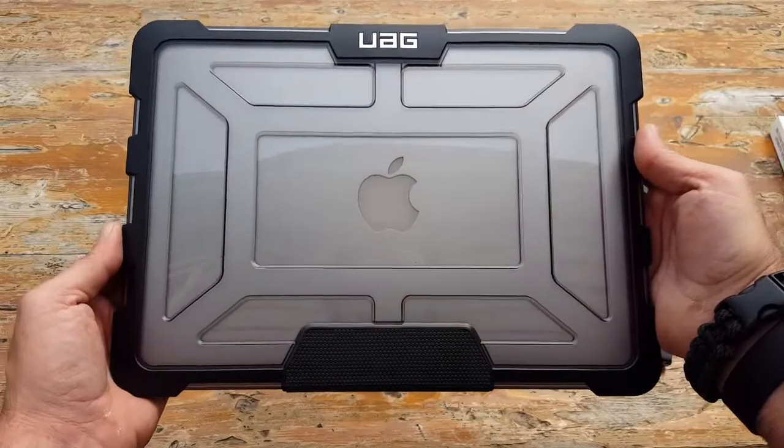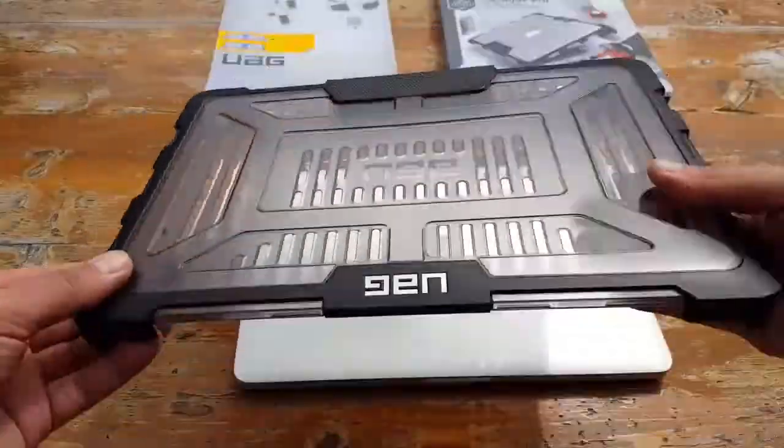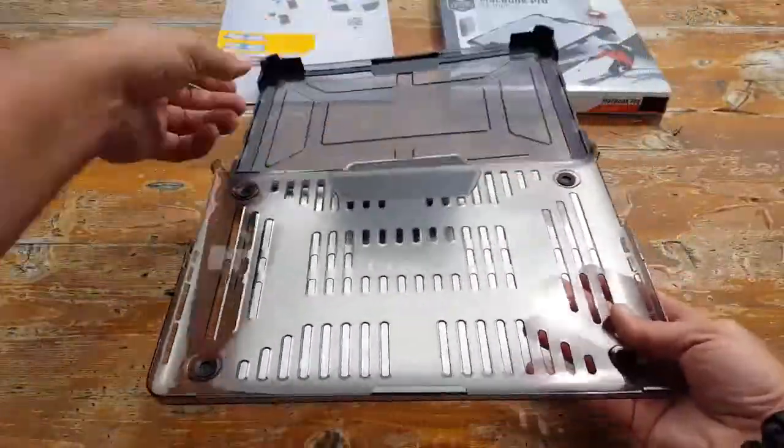Once again, if you look at this thing — I don't know if the camera's doing it justice — but it really does look badass. The case is also extremely easy to put on and to take off.